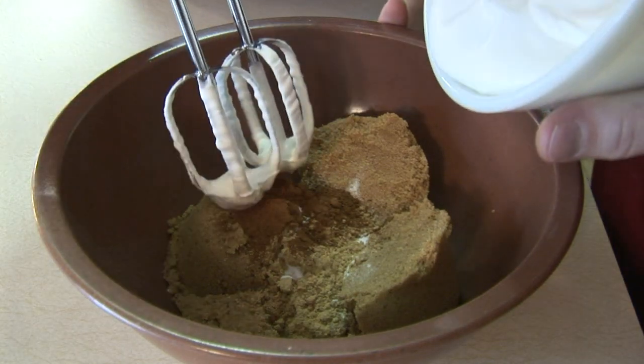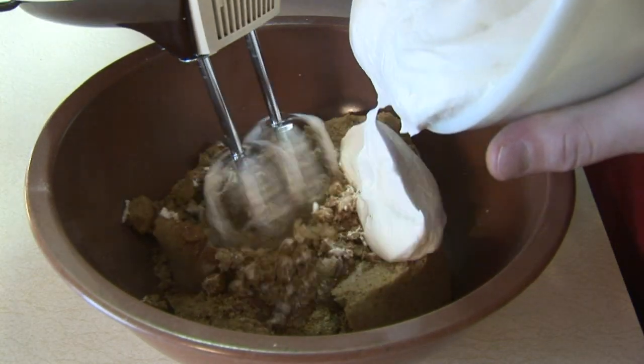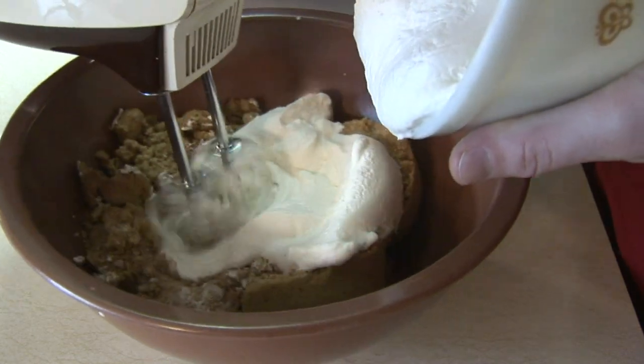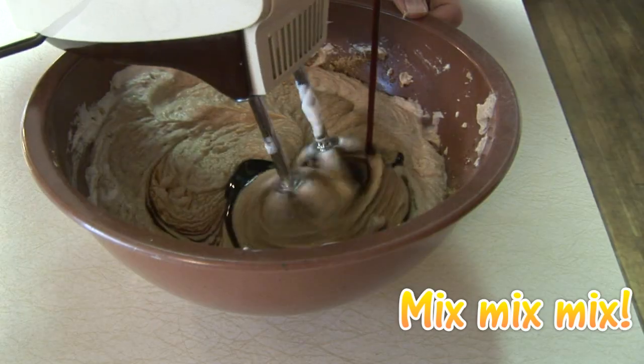In a separate, larger bowl, mix together two and a half cups brown sugar, two tablespoons baking soda, one tablespoon ground ginger, and two tablespoons ground cinnamon.